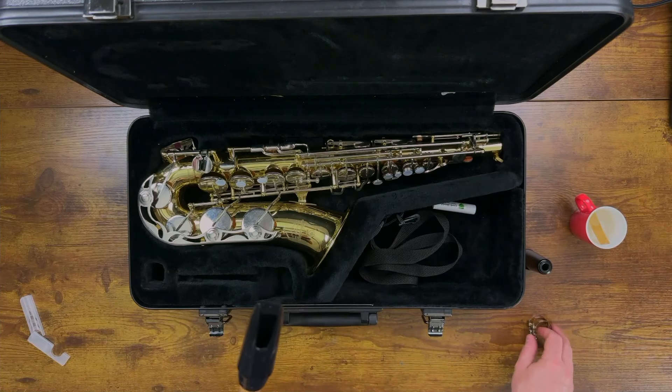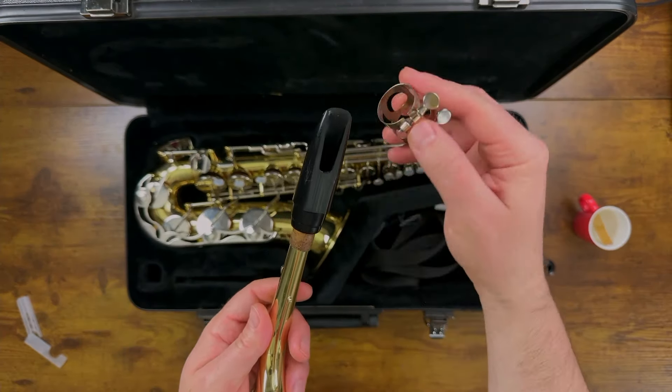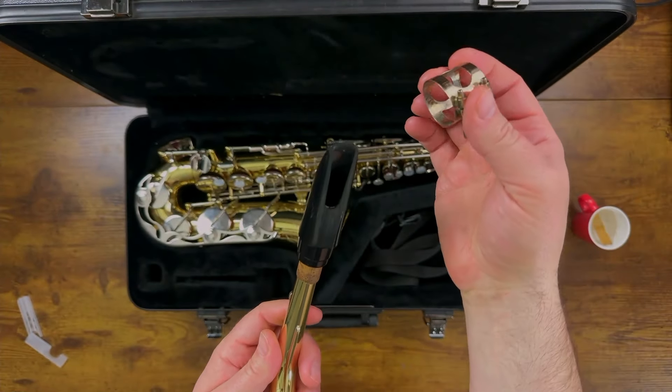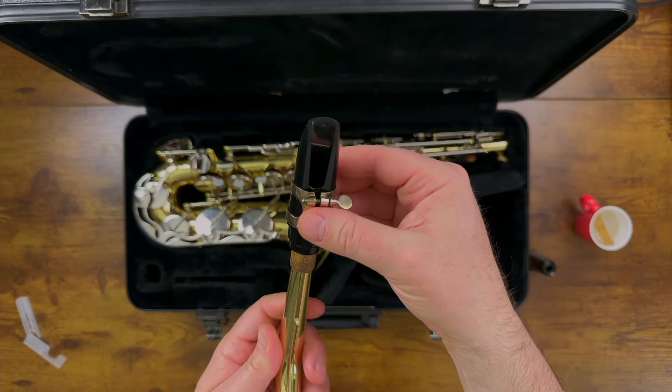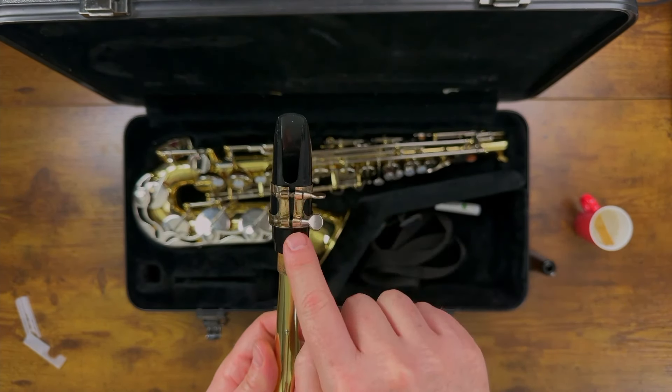Now let's pick up the ligature, which is the metal piece with the screws. The ligature has a narrow end which won't fit onto the mouthpiece — you just turn it around and put the wide side on, and it fits just like this. We want the screws to be facing us, just below the window of the mouthpiece.